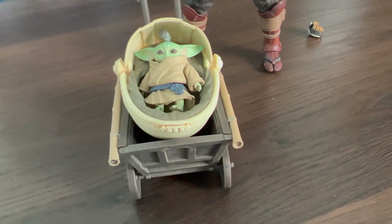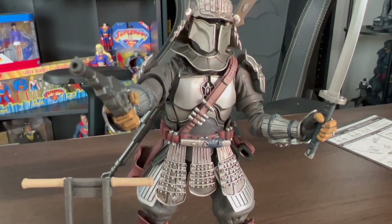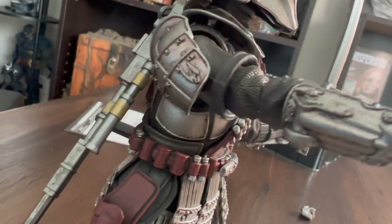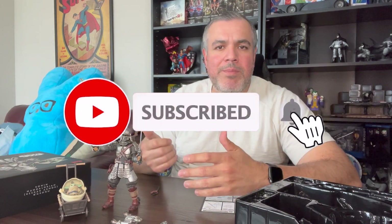Here is a close-up look at it all put together. Grogu over here in his carriage or stroller, and here is Ronin Mandalorian — tons of great detail here. Thank you all for watching this video. I hope you liked this quick unboxing of the Bandai Namco movie realization, Tamashi Nations, Ronin Mandalorian with Beskar armor and Grogu. If you did like this video, make sure to give us a thumbs up — it really helps us out and lets us know what type of videos you're interested in seeing. Hit the subscribe and notification bell, and we'll see you next time.